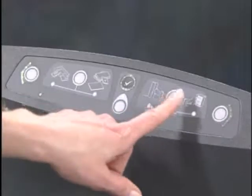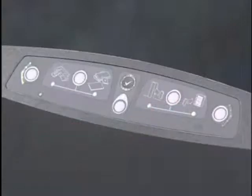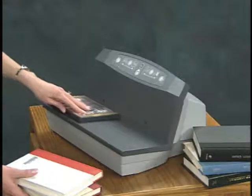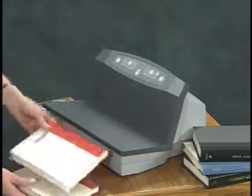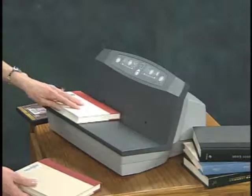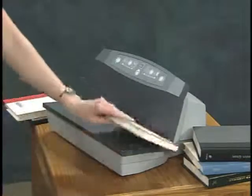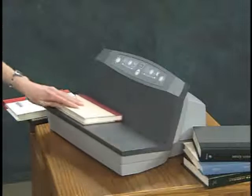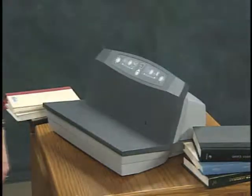Ensure that the unit is set for the correct type of processing — check-in or check-out — using the check-in/check-out switch. Place the library item over the active sensors with the security strip as close to the back of the unit as possible. Lay books with the spine against the back. The unit emits a thump, indicating that the strip has been sensitized for check-in, or desensitized for check-out.